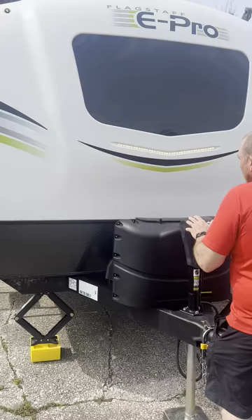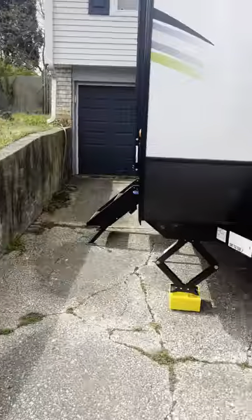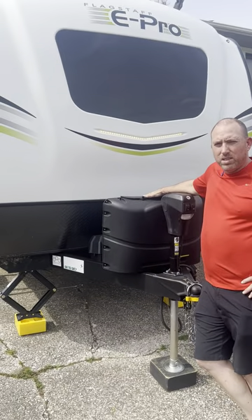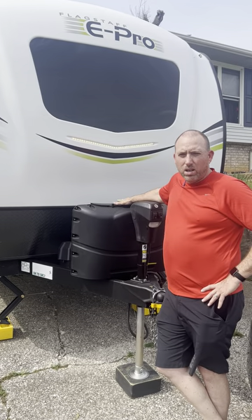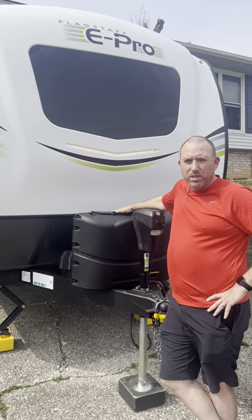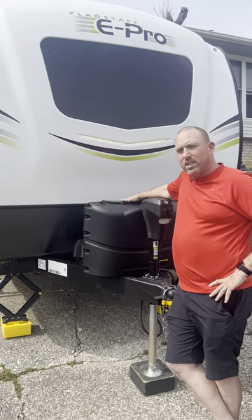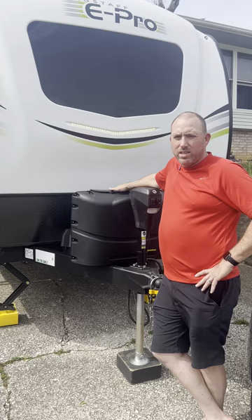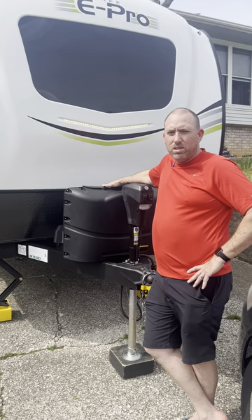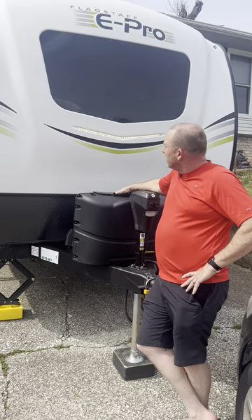The tow rating on this is 3,100 pounds. I'm towing it with a van — a Dodge Caravan rated for 3,600 pounds. So if you were thinking you need a truck, you don't. I'll let you guys know on other videos how the first trip goes, but I'm very excited about this purchase.